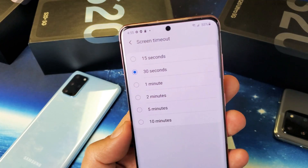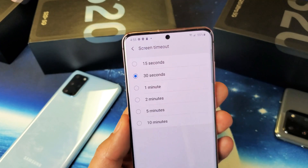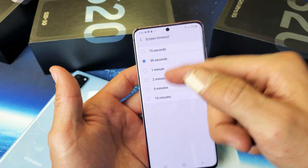If you have a Samsung Galaxy S20, S20 Plus, or S20 Ultra, I'm going to show you how to change the screen timeout — the time before your phone turns black and then locks. By default, it's set to 30 seconds.